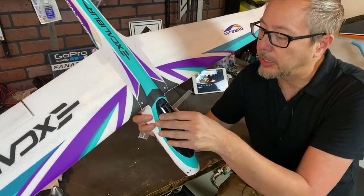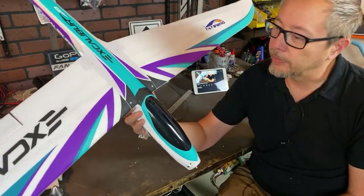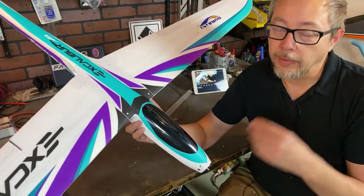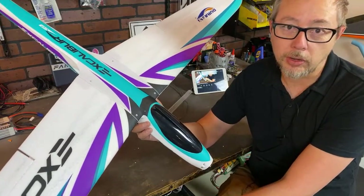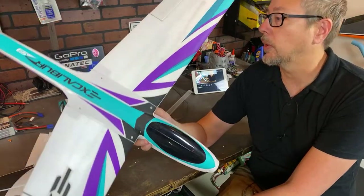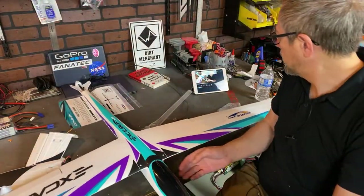If you guys have any questions about it — anything you want me to measure or whatever — let me know. I'm going to take this home. I have a receiver ready to go, and also a satellite receiver. Maybe I can get this together before Sunday morning and get it out and fly over at Circle City.